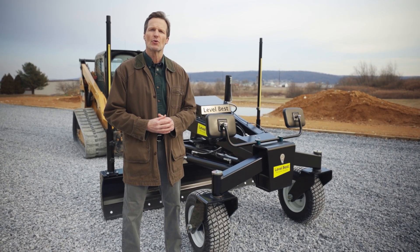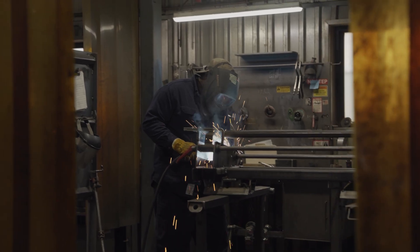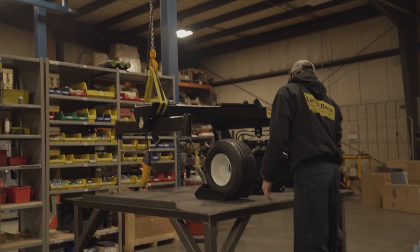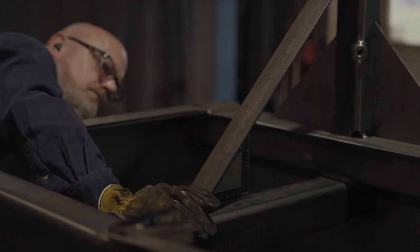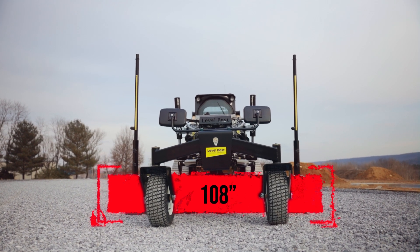Perfect for 3D contour grading to unrivaled precision. Every unit is designed, fabricated, and assembled right here in New Holland, Pennsylvania, reflecting a commitment to craftsmanship and durability. Available in two versatile sizes — 96 and 108 inches.